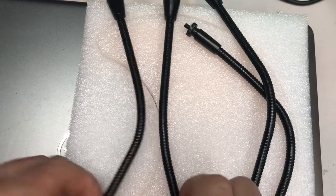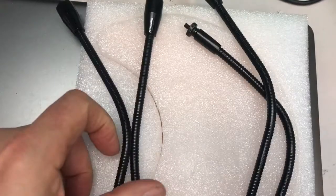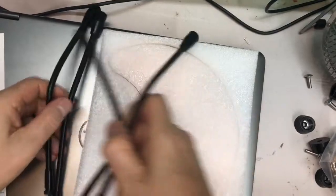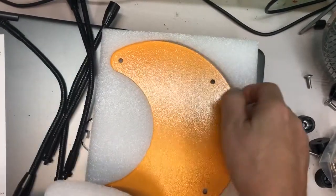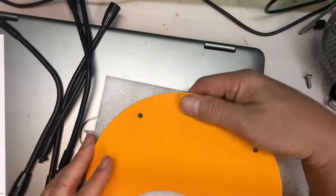So it comes with four of these arms — I guess you call them arms. And it comes with a metal plate, a quarter moon or third moon metal plate. So let's assemble this.